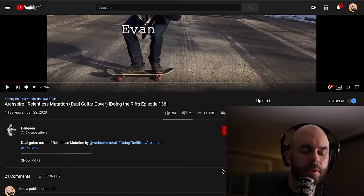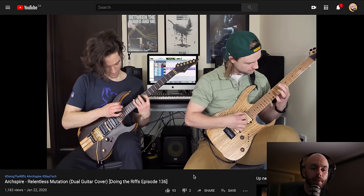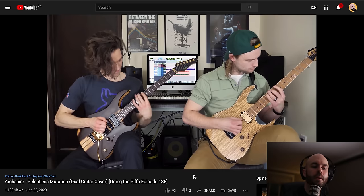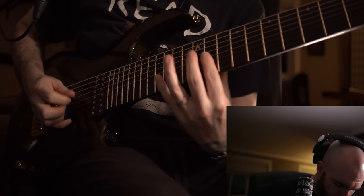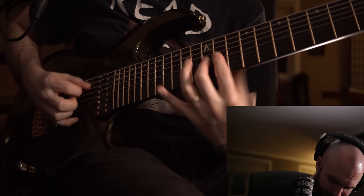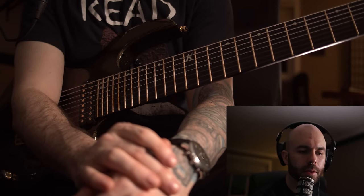Up next we have our buddies in Pangea. They have a little intro thing — that's nice. They're doing the riffs. Oh my God, whoa, you fucking biffed it with a skateboard, dude. Six-string, man. Oh my God, that part's so hard — trying to get it clean took me so long. That's a Toby riff.